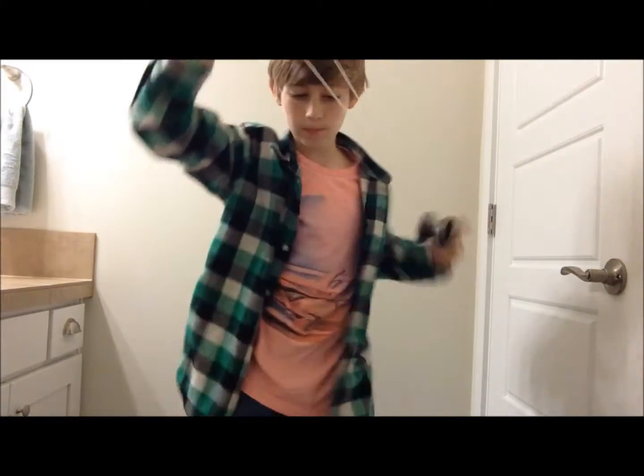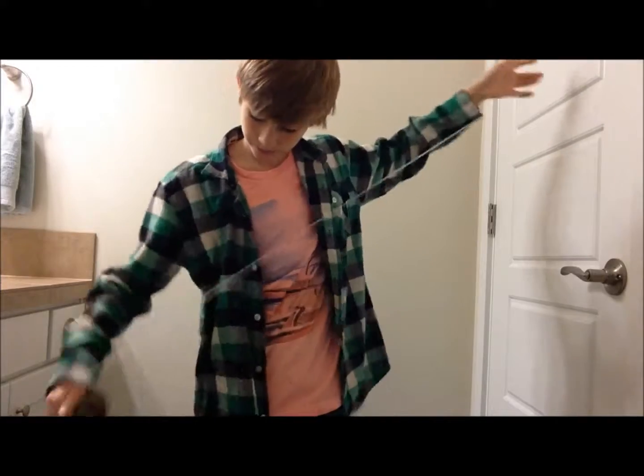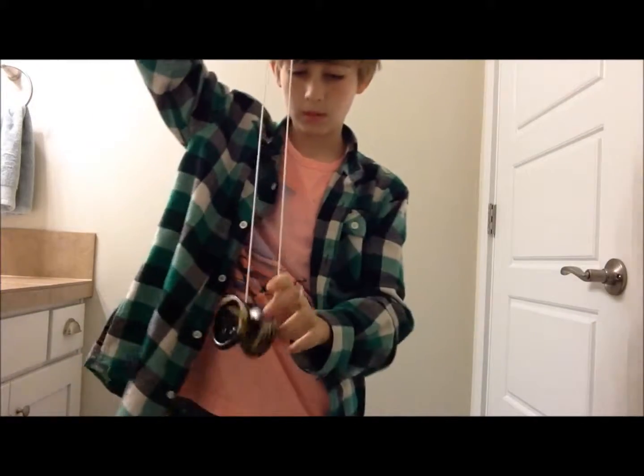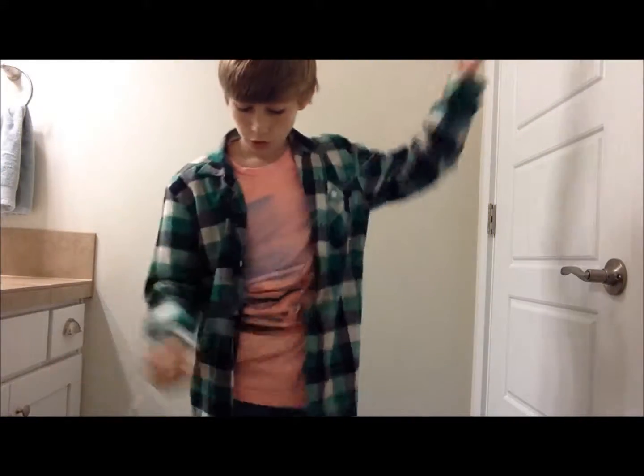It looks like this. Let me show that one last time. Looks like this — just like that.